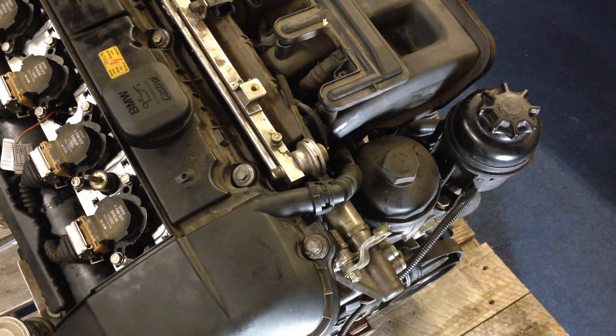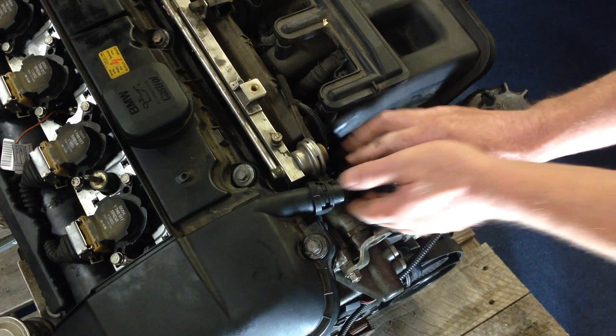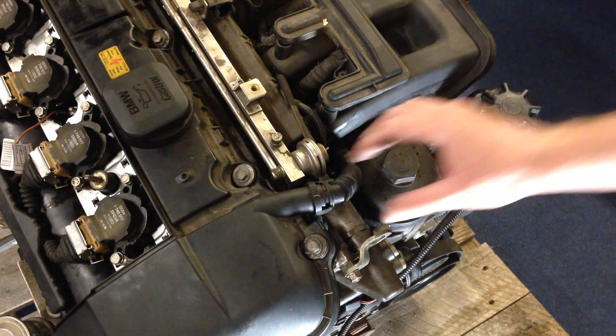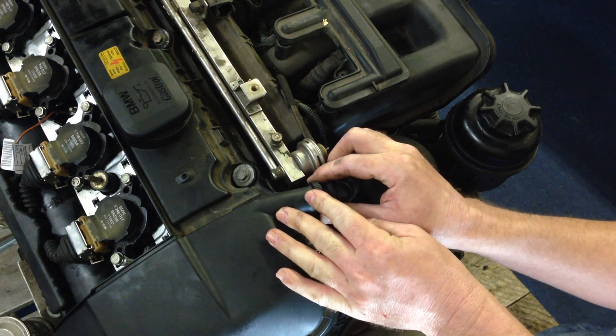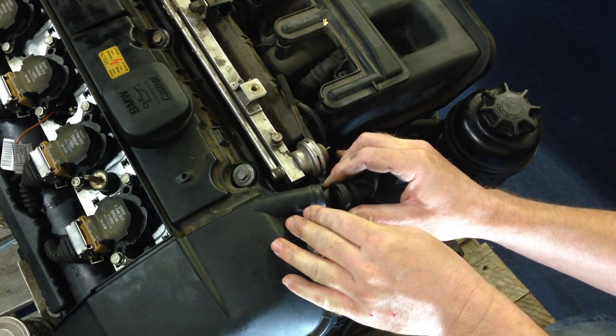Remove the valve cover vent hose. This pipe is very delicate and fragile, so we don't want to put any pressure on it — you can see this one has already snapped. What you need to do is push in on the connectors and just slowly wiggle it off, putting no pressure on the hose, and that will allow you to remove that connector.